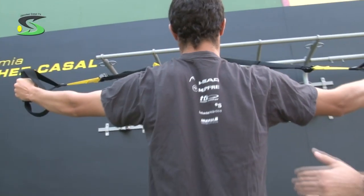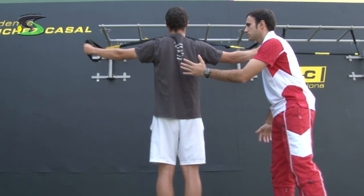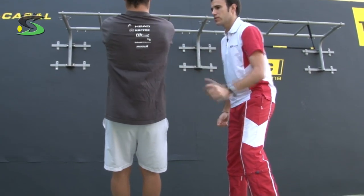Keep doing. Try to open your arms more, make tension on the TRX. Perfect! Another one of the important exercises to prevent injuries from the shoulder is the external rotation for the shoulder. Let's go!